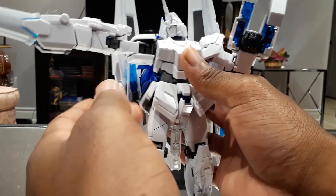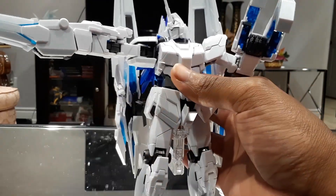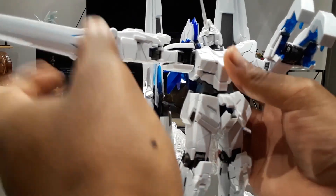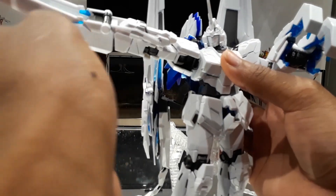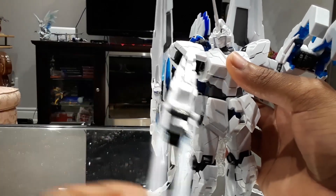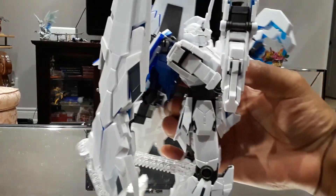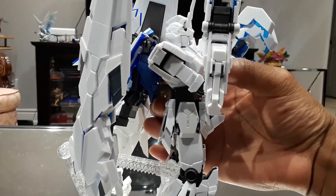Onto the waist — there are various moving parts with the side skirt there. Onto the arms: the arm moves up about that far. When you curl the arm, it curls up about that far. Decent movement on the arms at the very least.